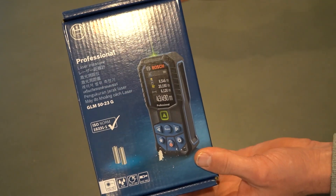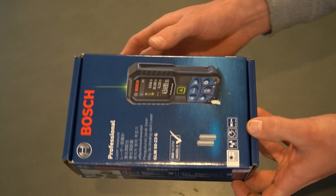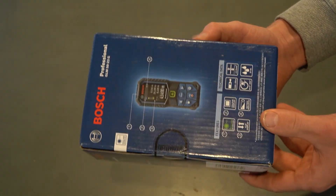This is Bosch's laser measurer. We're going to open this tool up, have a look at it, have a look at everything it can do, and then we're going to put it to the test and see how accurate this laser measurer is.